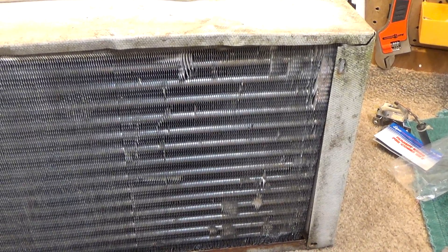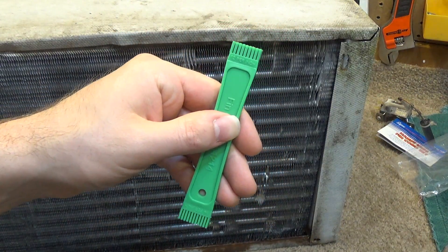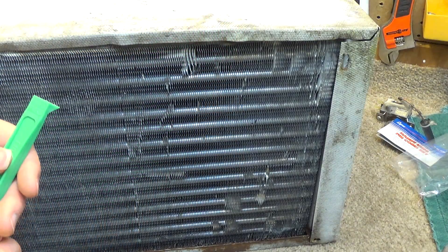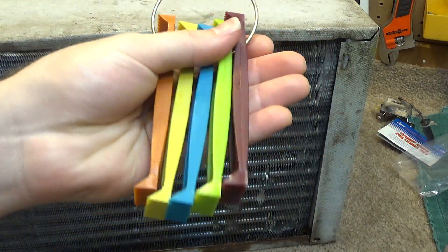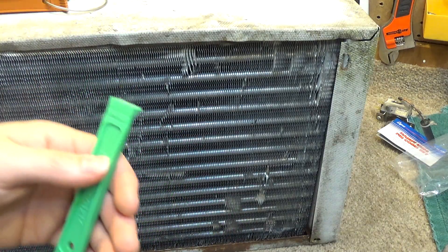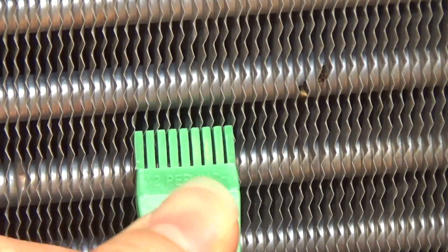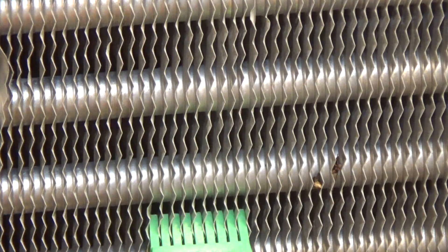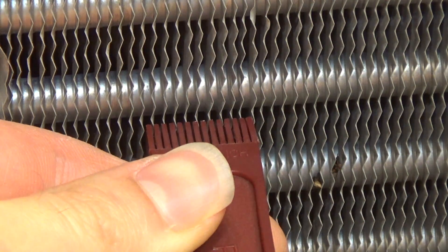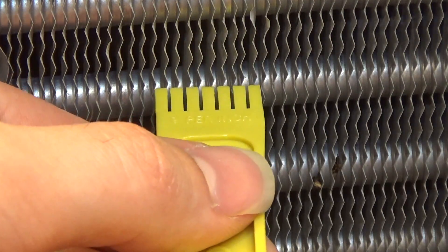To do this I'm going to use two tools. First, a coil comb — there are a couple different styles available, and I happen to like this plastic kind. These are measured in fins per inch and there are a couple different sizes — I have 12 different ones here. To get the right size, you want there to be one fin in between each coil tooth. You can see if I stick this into the coil it fits, whereas one that's too small has more fins than spaces, and one that's too big gives you fins larger than the spaces between the coils.